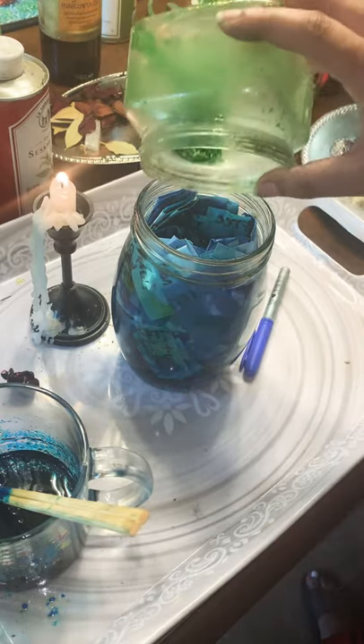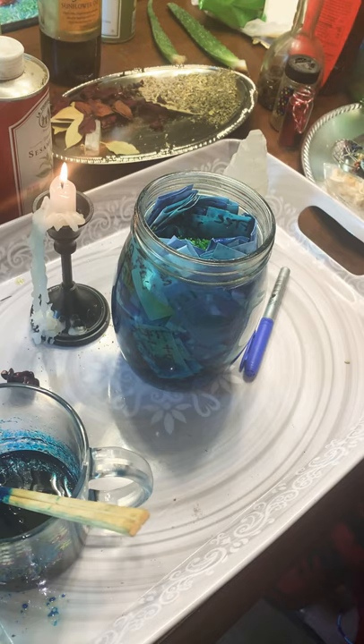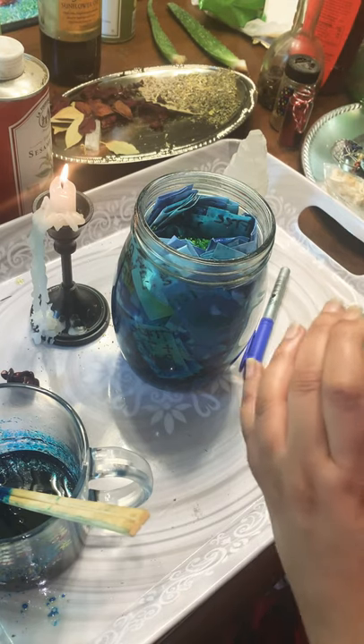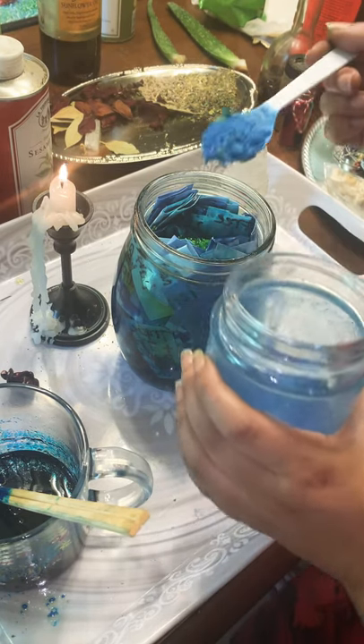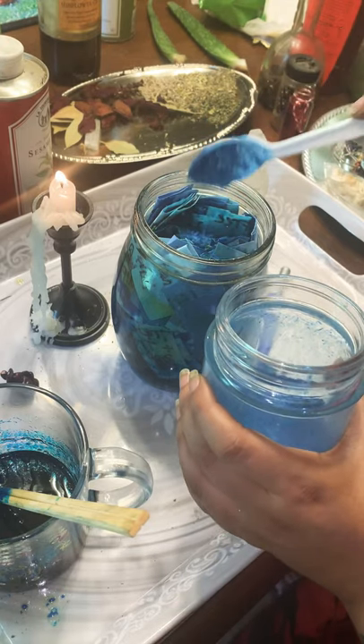First, let me add in some money rice, and I'm going to sprinkle that on top with some of this mercury communication rice, making sure everybody's having good, sweet communication.